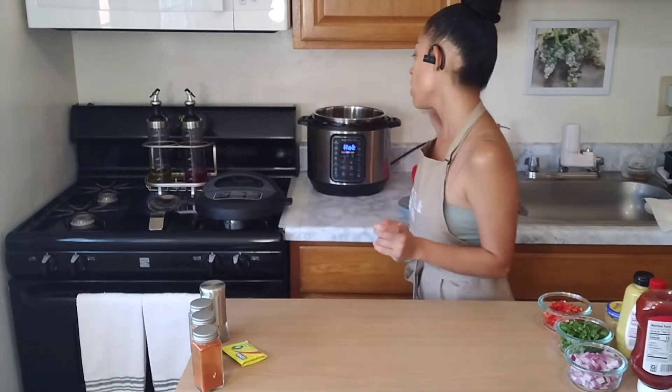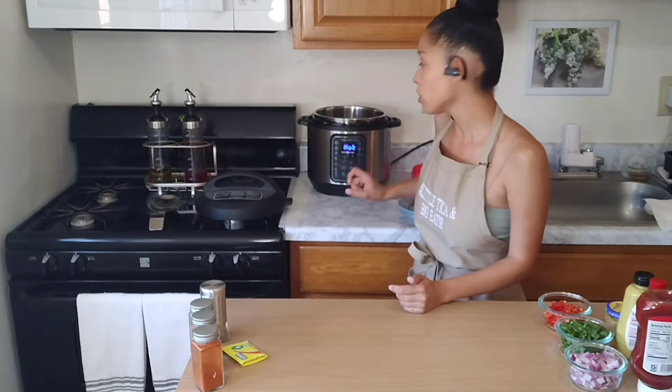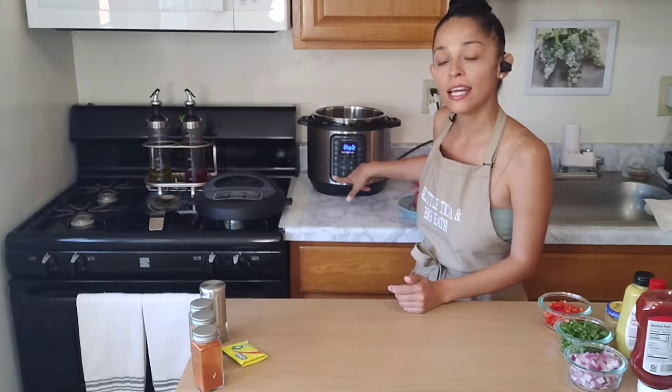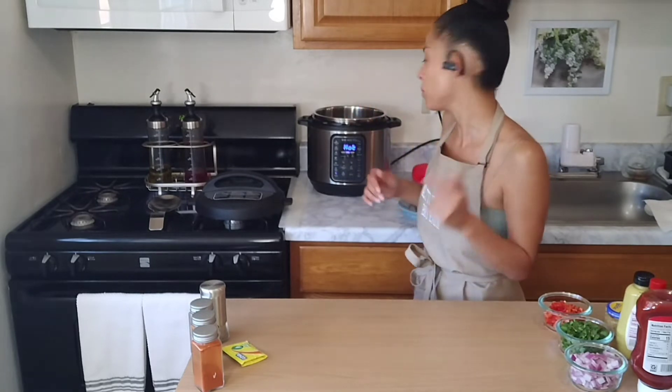First thing is first, we are going to be using our trusty Instant Pot. Mine already says hot, so we're gonna plug it on and then press sauté and start heating it up so that we may facilitate and speed this up a little bit.